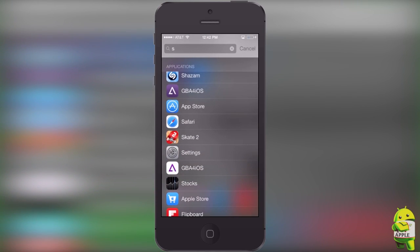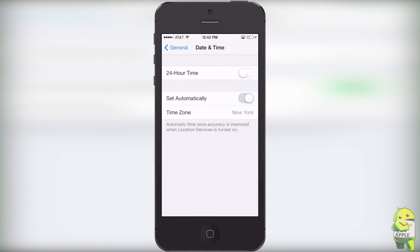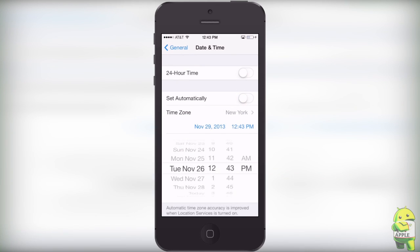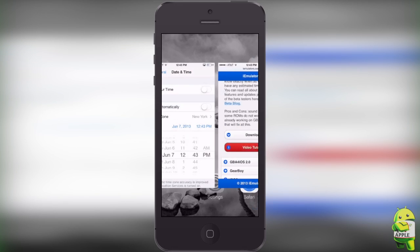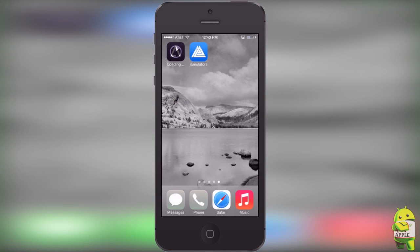Before we do that, we're going to go into our settings, because as the instructions said, you have to set your time back to before June 15th, 2013. You can find the date and time by going into Settings, General, Date & Time, turn off Set Automatically, and then scroll back to before that date. The reason you have to do this is because Apple is not a fan of emulators on their devices — they try to stop us from doing this, but we have found a workaround. They tried doing this on June 15th, 2013, and that's why you have to set your date back before then to allow this application to work.